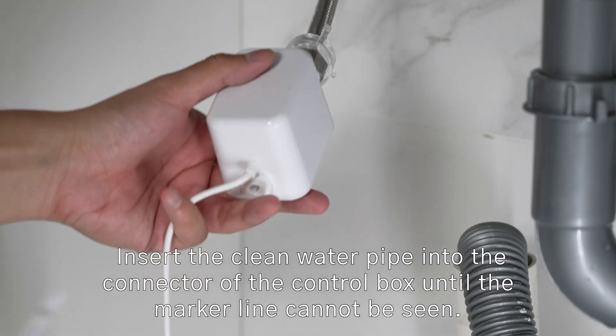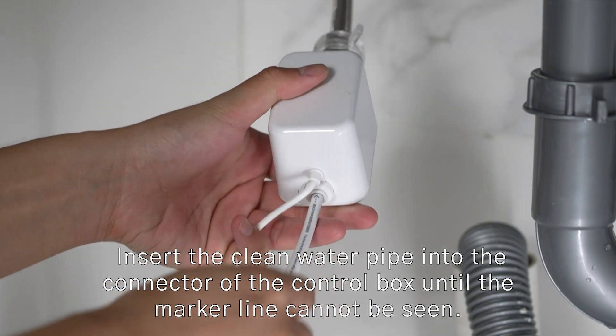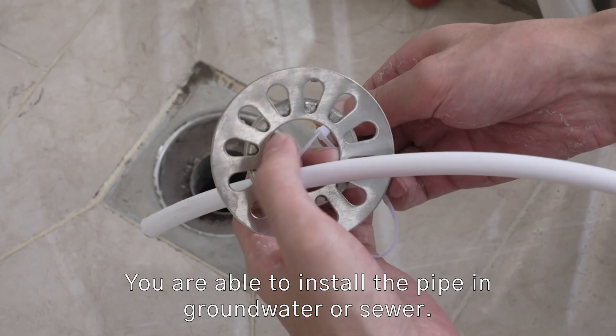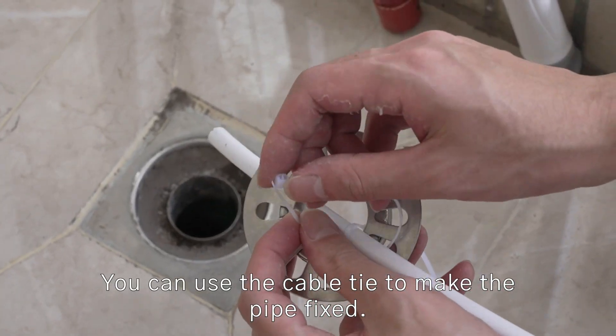Put them into the base station and close the cover. Installing the clean water pipe: insert the clean water pipe into the connector of the control box until the marker line cannot be seen. You are able to install the pipe in groundwater or sewer. You can use a cable tie to keep the pipe fixed.